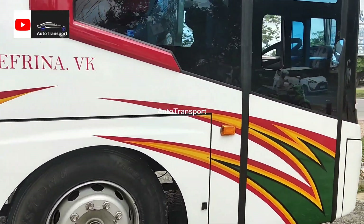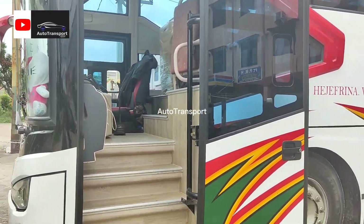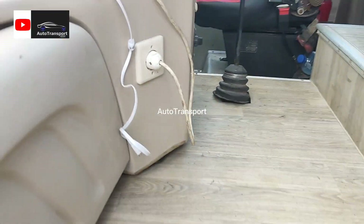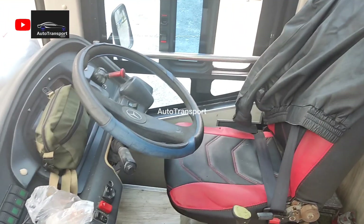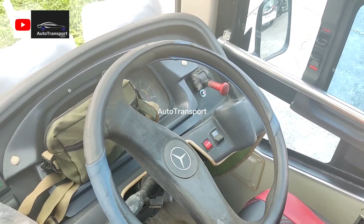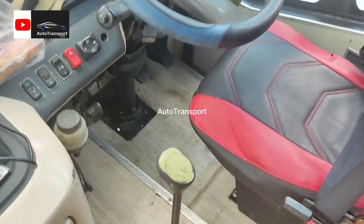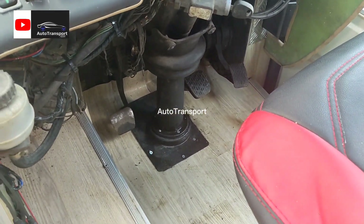Kita akan coba masuk ke dalam untuk melihat bagaimana isinya. Tadi kita sudah izin juga. Untuk tampilan dalamnya seperti ini — setiknya 1526. Ini transmisi nilingnya, ini gas, rem, sama kopling.